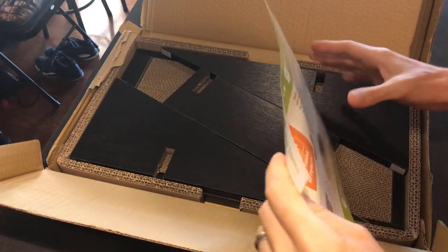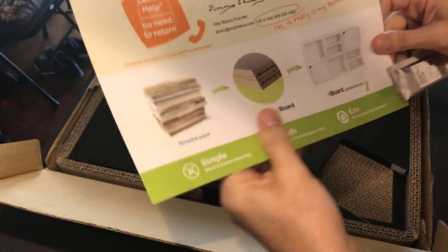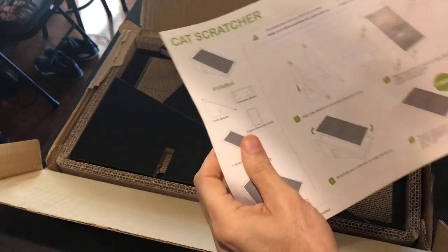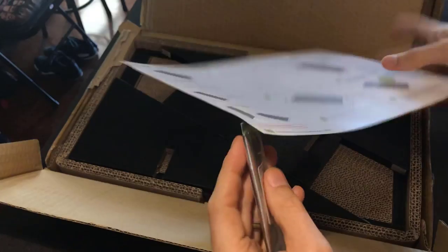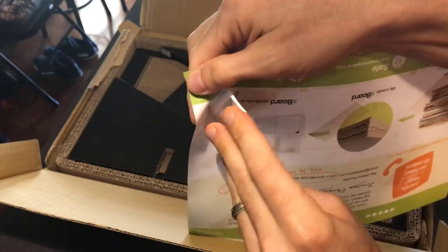Here's the Way Basics Cat Scratcher, giving us all the information on how they make the parts, and here are the instructions. It appears there is some organic silver vine catnip included — your cat will love it, we promise.